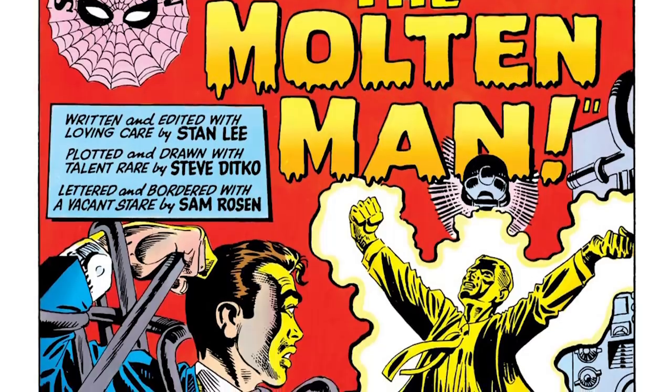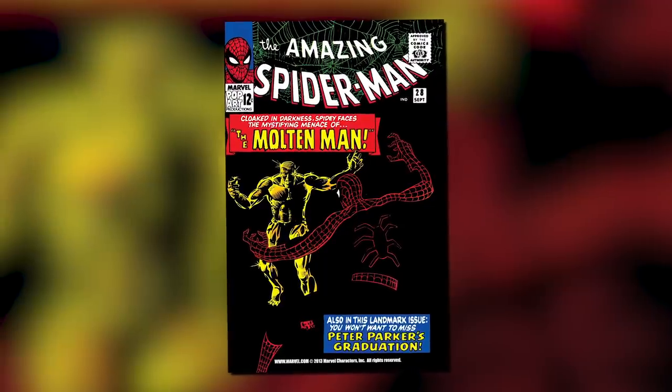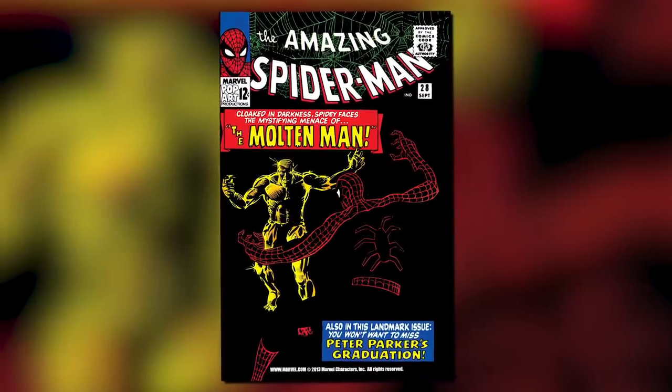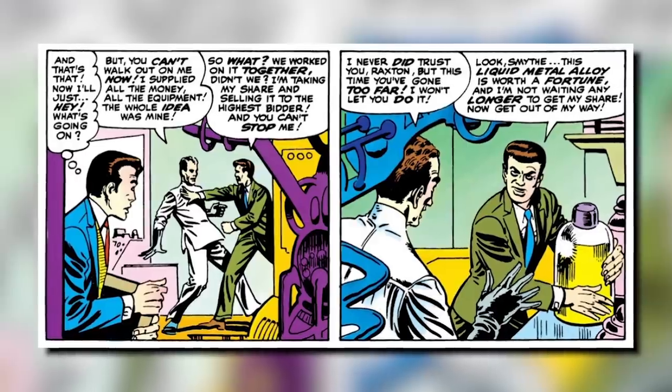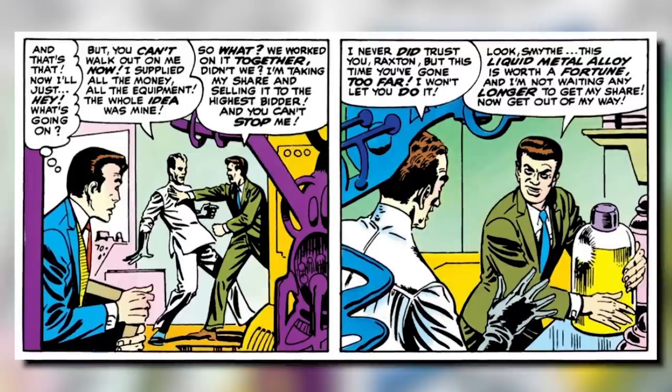But now that you know how Hydro-Man came to be, let's talk about Molten Man. Molten Man was created by the great Stan Lee and Steve Ditko, making his first appearance in The Amazing Spider-Man issue 28 in September of 1965. That's right, he's a really old Spider-Man villain, being one of his first. The man who would become Molten Man is Mark Raxton. He works in New York City as a lab assistant to Dr. Spencer Smythe, who 90s kids will be familiar with from the Spider-Man animated series.